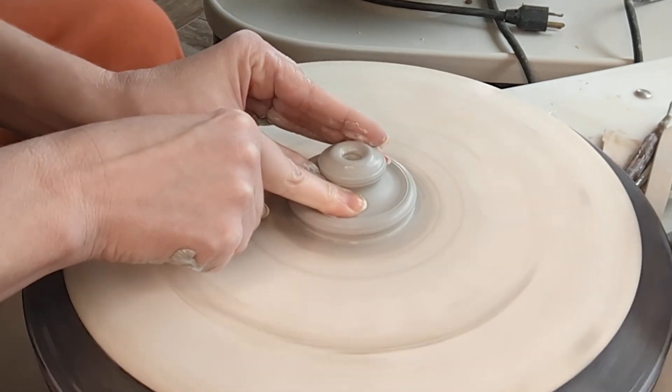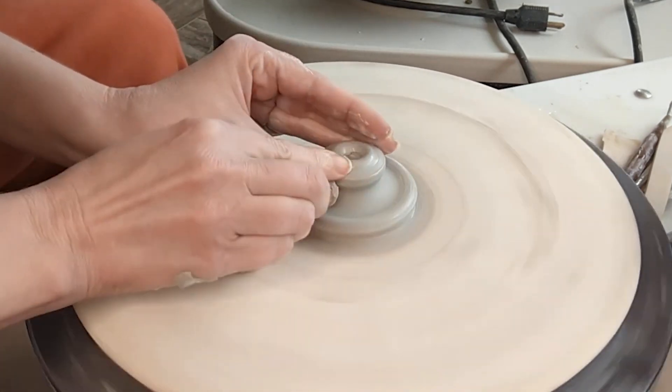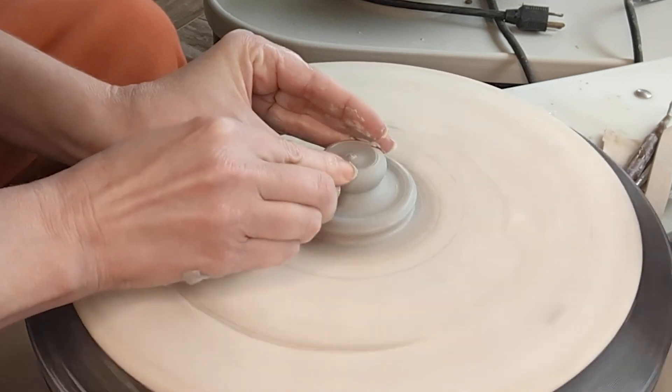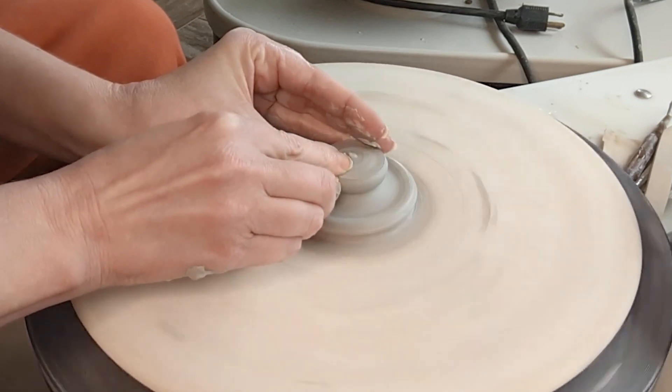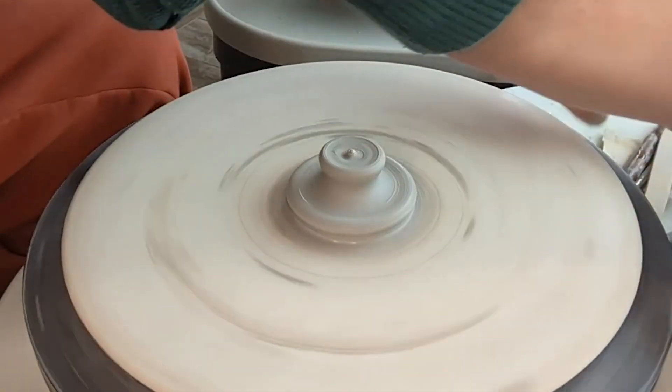So I'm going to start bringing that up. This is not ideal because it can trap air in there, but that's just the way it's working out right now. So that's okay — we'll just move some clay in there, fill that in and not worry too much about it.